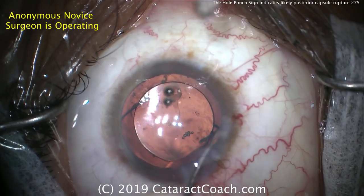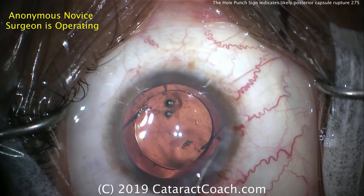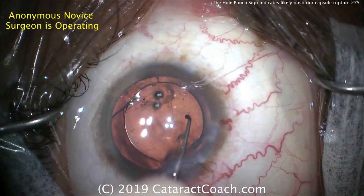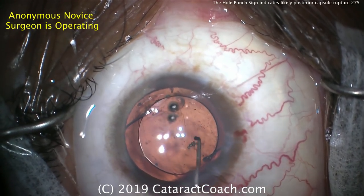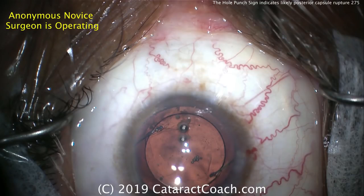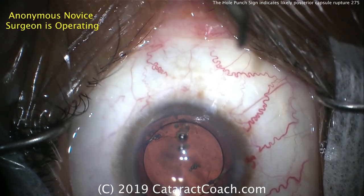Repositioning it just a little bit, getting it into ideal placement — we look great here. In a case like this, do you need to do a peripheral iridotomy? No, you don't. With a posterior chamber lens, if it's in the sulcus completely, you don't need to. Certainly if you have optic capture like this, you don't need to either.